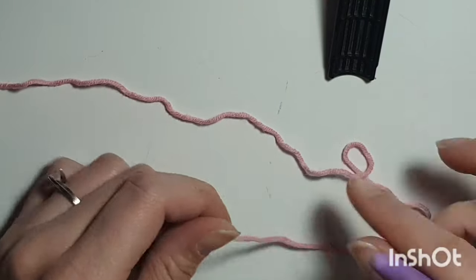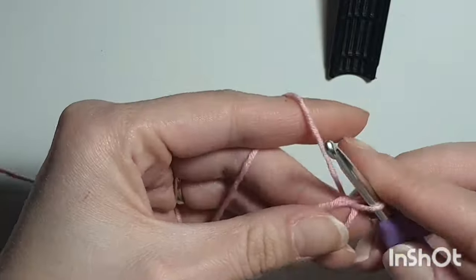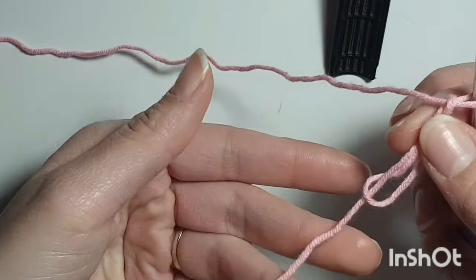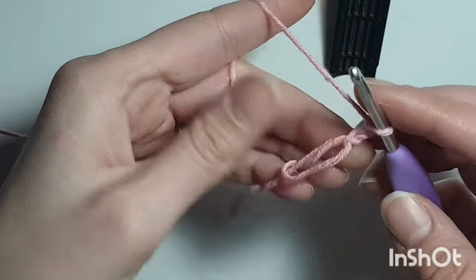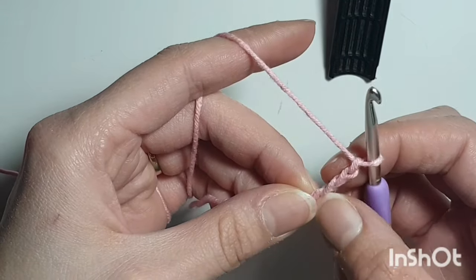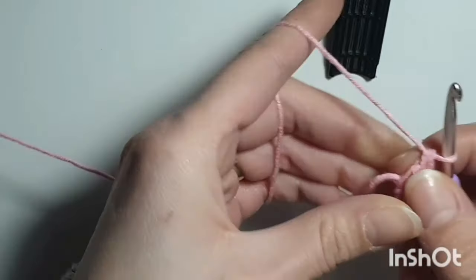So first we're going to start with the blanket. Make a magic ring and chain 3 — so 1, 2, 3. Make sure you leave a little bit of a tail so you can weave in the ends. Now we're going to do 11 double crochets into this magic ring. When you're finished, this chain 3 will count as a double crochet, so you'll have 12 double crochets at the end.